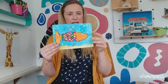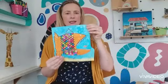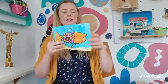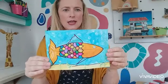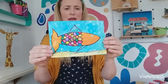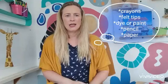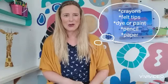How to make a big mouth fish — he starts like this and then he goes like this. It doesn't have to be a fish; once you've learned the technique you might decide you want to do something different. It could be a turtle, rabbit, chicken, or an egg — it could be anything. You will need some crayons, some dye or paint or felts, a pencil, and some paper.